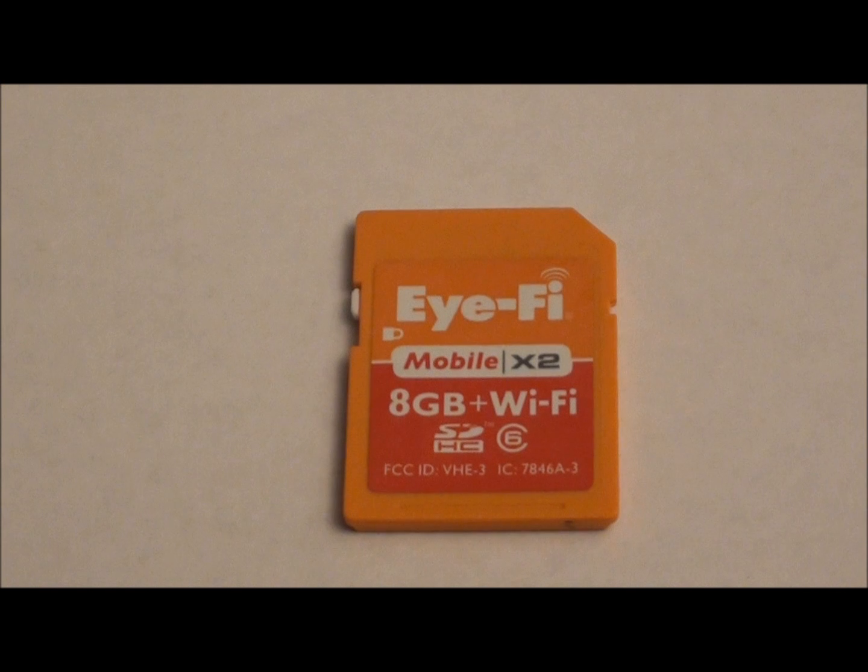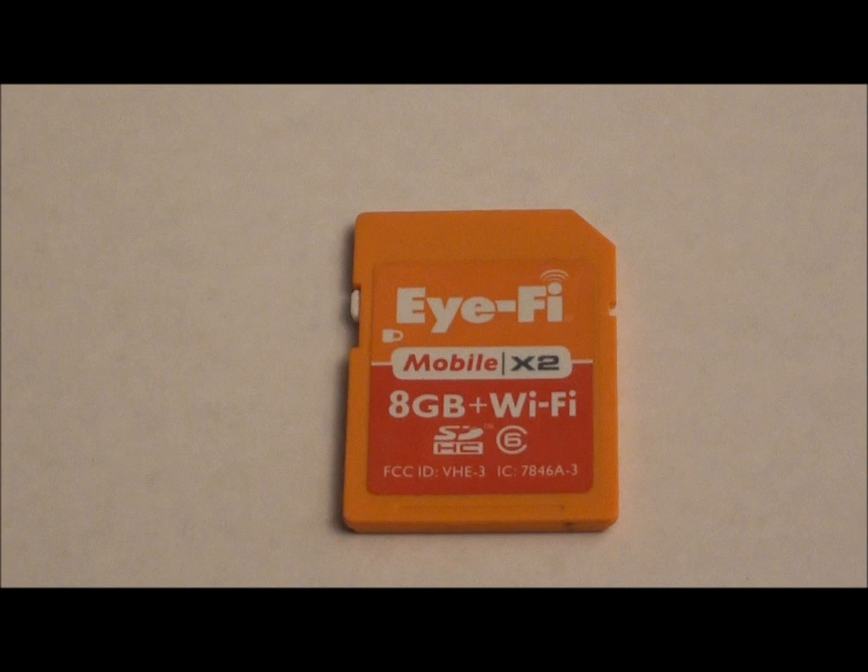If you are not familiar with the iFi concept, this is a small SD form factor card that contains up to 8GB of flash for image storage and video storage, but the thing that makes this card interesting is that it also includes a Wi-Fi capability built in.